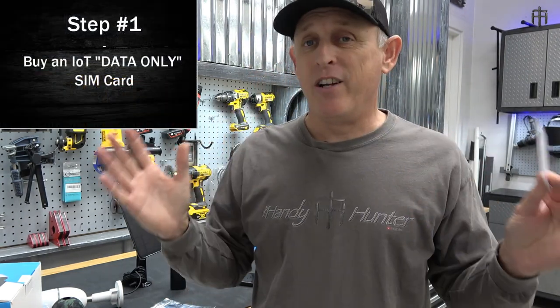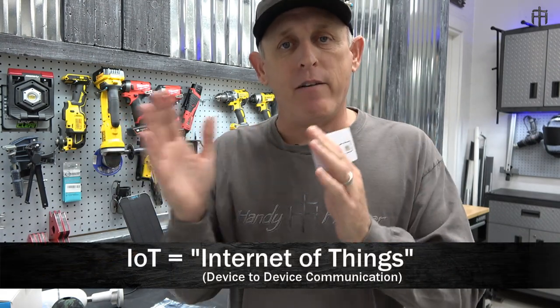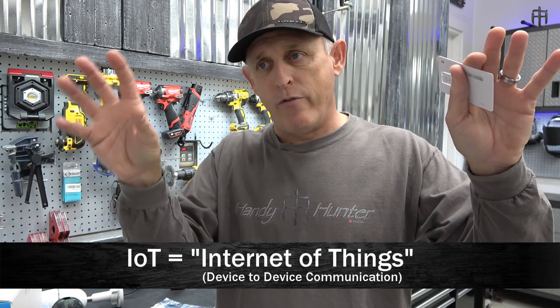Step one is you're going to need a SIM card. There's a lot of confusion around SIM cards for these types of cameras, so let me simplify this. There are lots of companies selling all kinds of plans - text, talk, data - you don't need any of that. You need data only. The technical term for what we're doing is called IoT data - Internet of Things - which is the term for devices on the internet that talk to each other without any human intervention. The camera records video, sends it to the app system, and the app notifies you - all automatically. That's device-to-device data transfer.